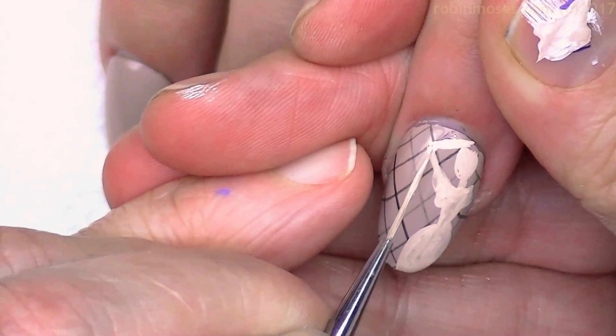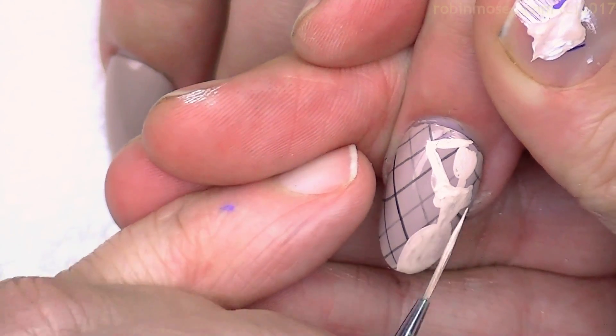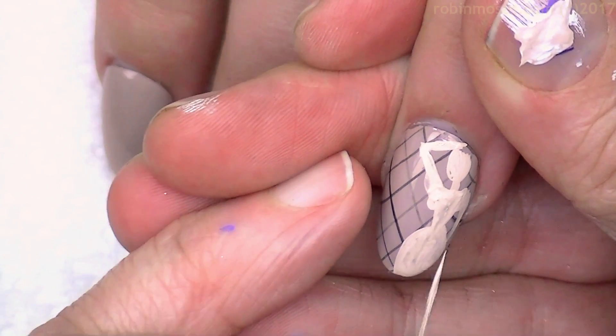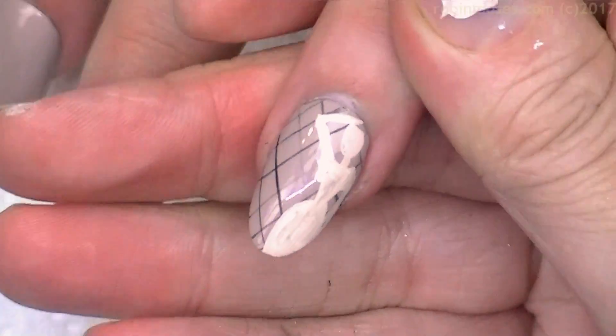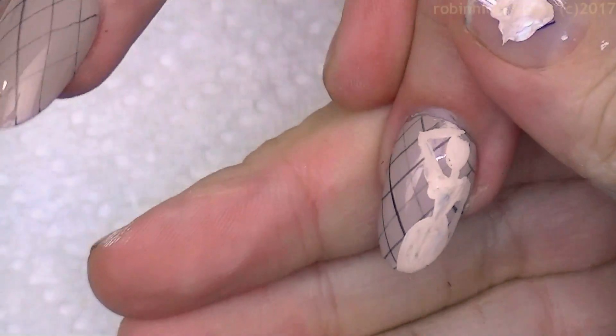I'm going to hold her arm up like this — oh, hold on, let me pause. There was a little problem with Carl.